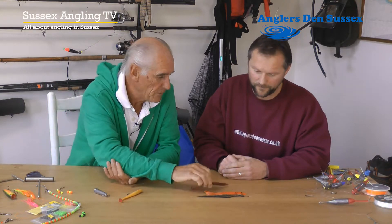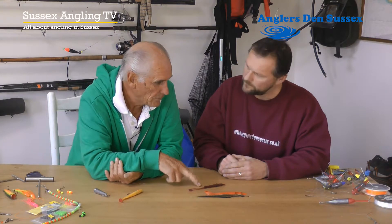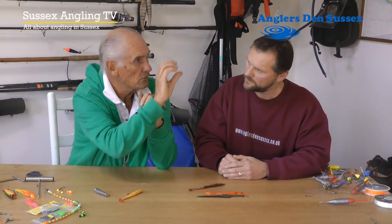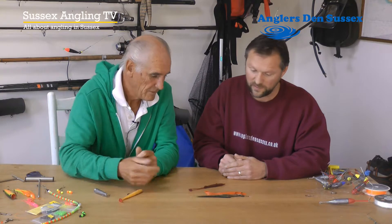Funnily enough, some of the best lures for pollack are the dark red and the black. I think it creates a silhouette because they come from below, and the darker colour creates a silhouette for them to chase. I remember it wasn't that many years ago that everything had to be black — it was a really popular colour. There are so many different colours now, but certainly black was one of the key colours we used to use.